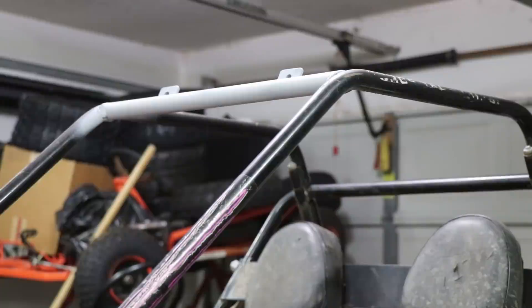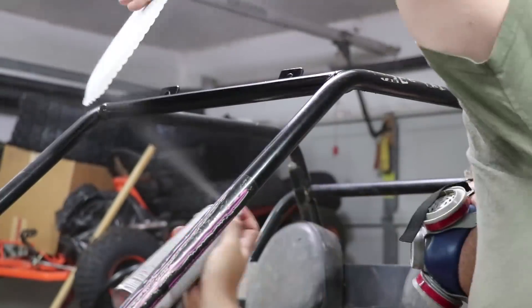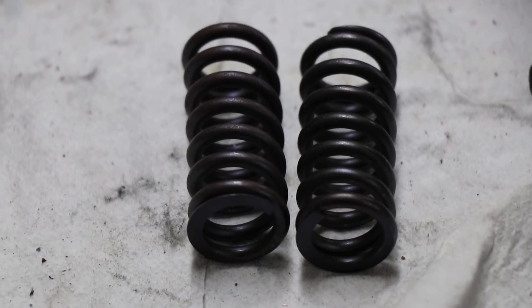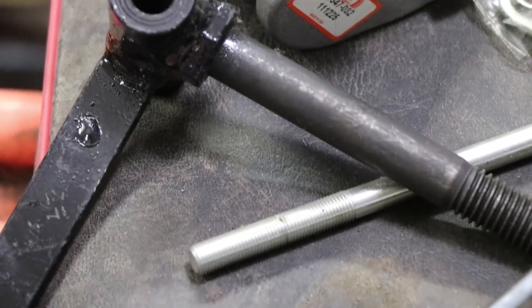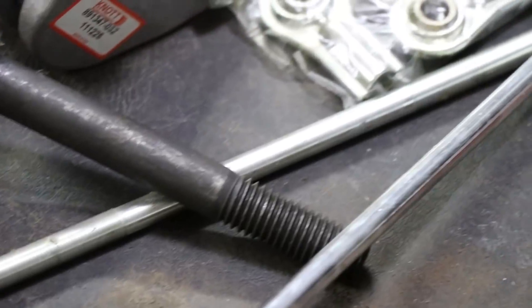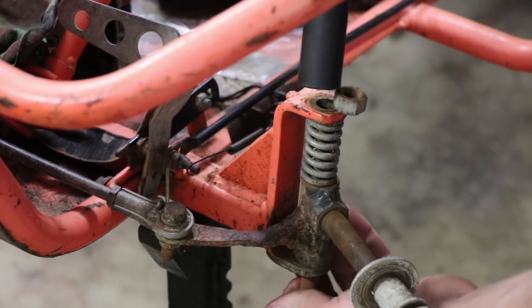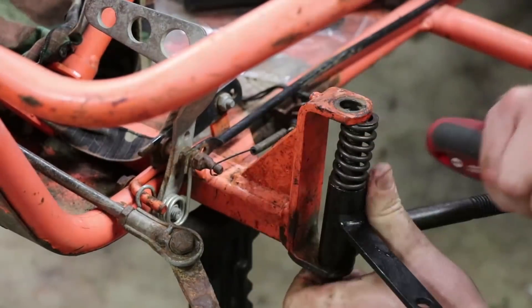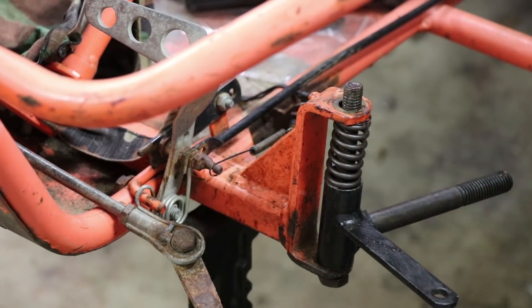I am painting the frame here. The reason I'm painting it only in this one spot is because this is the only spot where I removed paint to weld on those tabs. These are the springs for the springer front suspension. All these other parts are in the description — tie rods, tie rod ends, spindles, spindle brackets, brakes, mechanical brakes — all that stuff is in the description. I'm removing all the old parts and putting the new ones in. It's a little tricky to put the new springs in since you have to compress them to get them in, but I was able to get it in just fine.